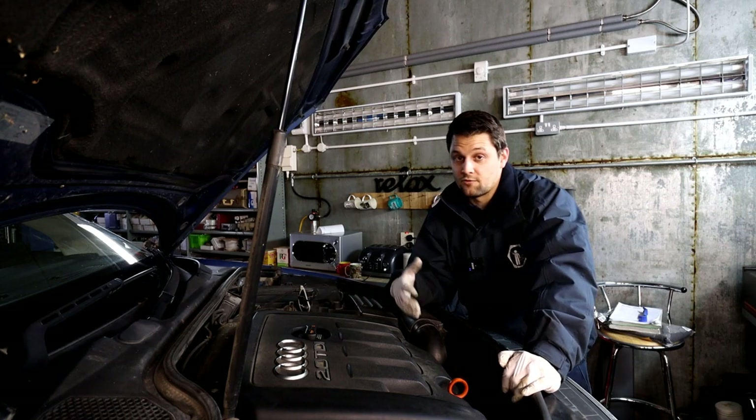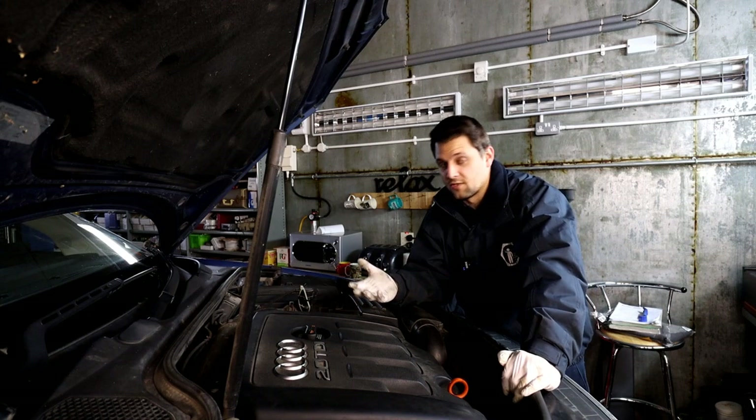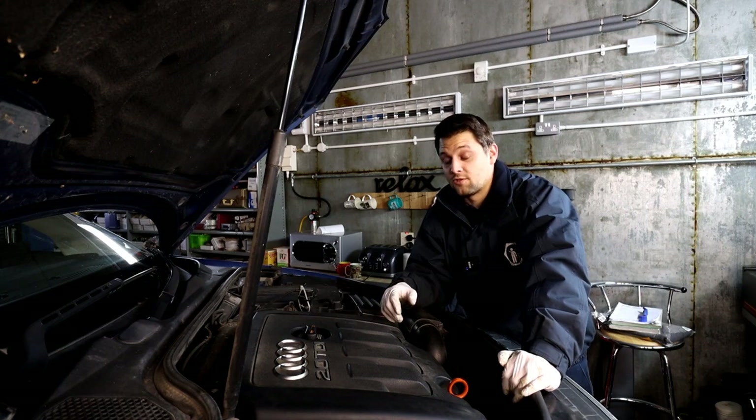I'm going to take you through all the steps, give you all the specs, info, and tools you need, and show you the torque settings you'll need to put everything back on. I hope you enjoy the video — let's crack on with it.